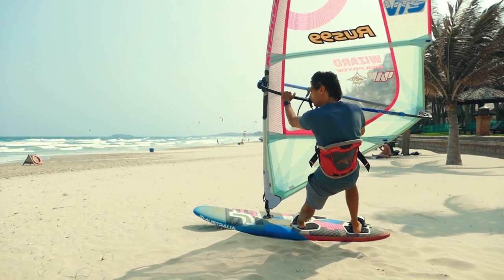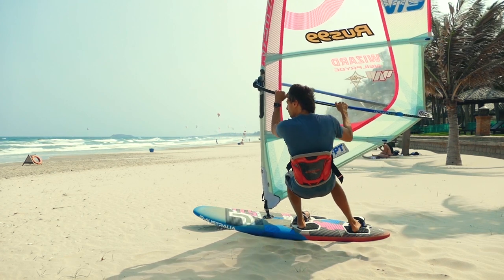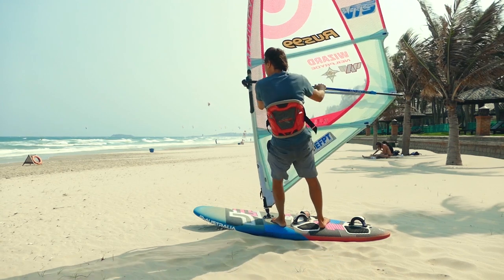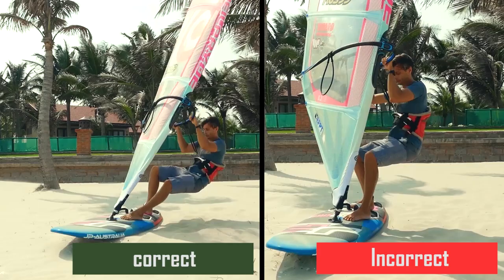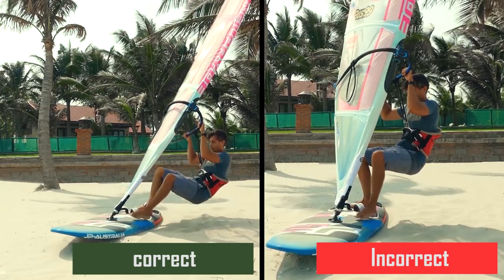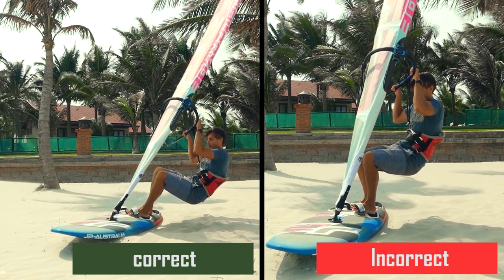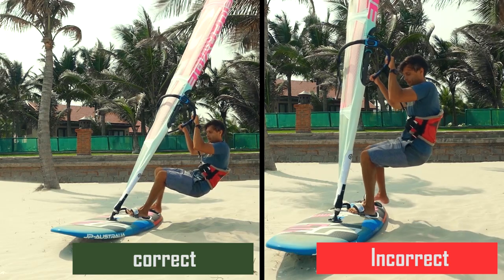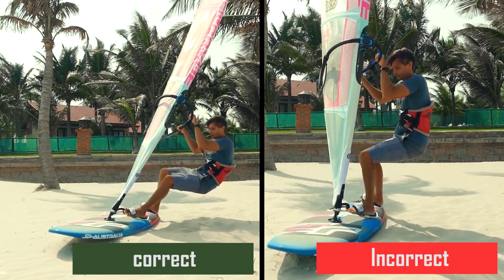The exit from the footstraps occurs in reverse order. Lower the body loading the mast foot first, take out the back foot then the front one, then you can straighten up. You need to hang as far as possible to the side of the board. When you lower your body make sure not to end up above the board again, because in this case you will lose the counterweight, spontaneously open the sail, lose acceleration and overpress the stern with your feet.